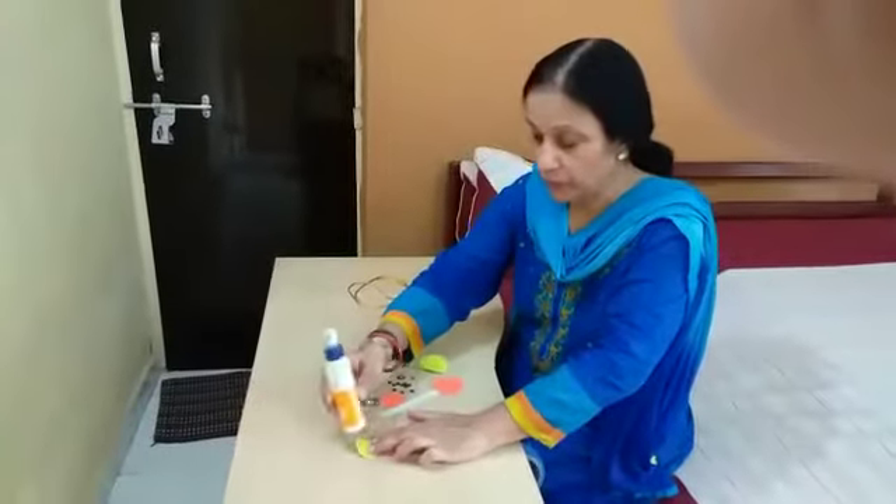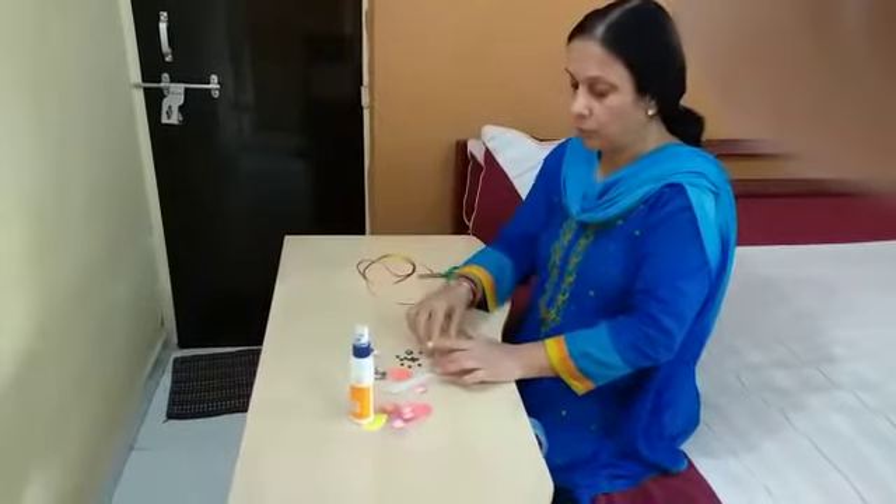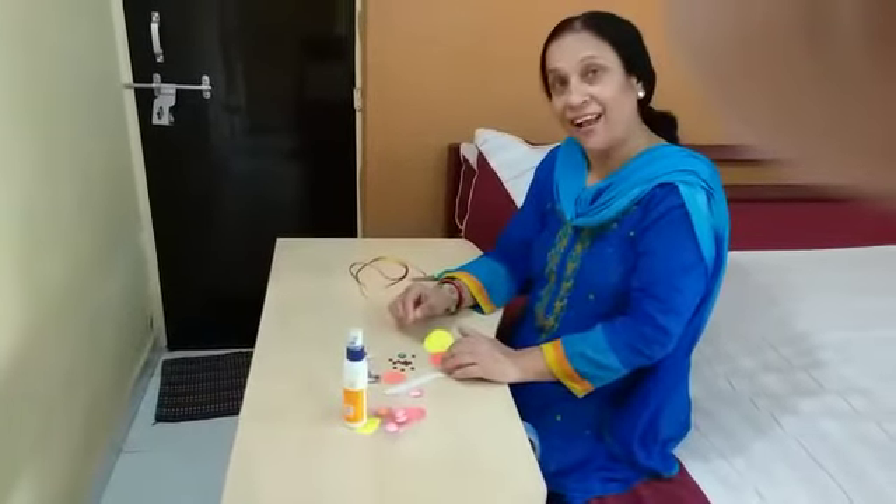My children, you know Raksha Bandhan is round the corner. It is on Monday. So I thought we should all make Rakhi.